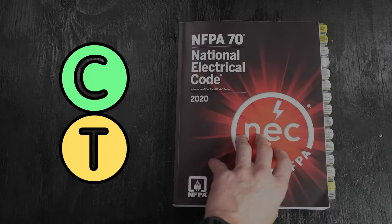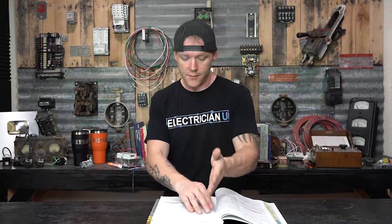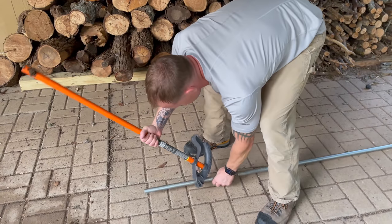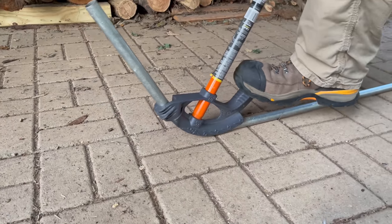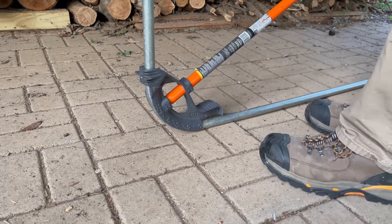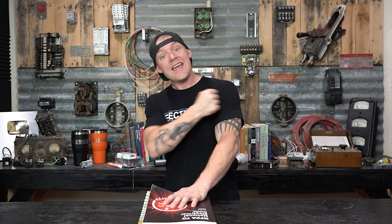Also in code, for rigid — NEC 344.26, bends — there shall not be more than the equivalent of four quarter bends or 360 degrees total between pull points, such as conduit bodies and boxes. The reason is that at a certain point it becomes so difficult to pull that you start yanking and you can damage the insulation — rubbing it too much on the conduit, pulling it through sharp edges, just stretching it out, messing up the insulation. Also, somebody might have to pull the conductors out or add more down the line, and if you've got 720 degrees worth of bends, you're screwing everybody over in the future.